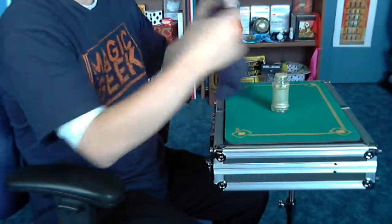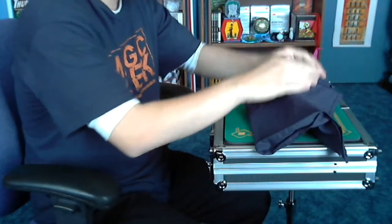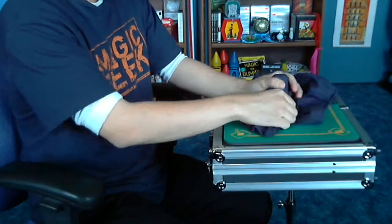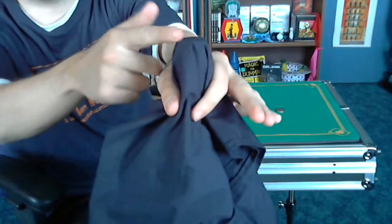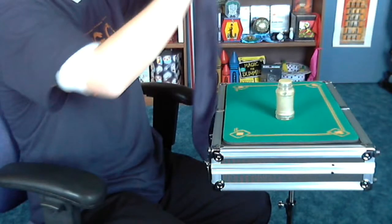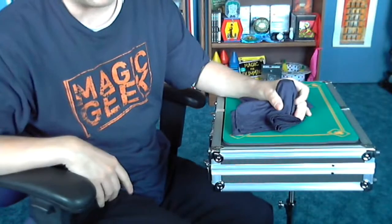Then you cover up the salt shaker. When you cover it up, you want to make sure you press down on the salt shaker like this. What that does is two things: it covers up the salt shaker completely, and it makes kind of an outline — you can see the salt shaker shape around the napkin. That's going to be important for when you vanish the salt shaker later on. So you're going to press down on the napkin to make a little outline of the salt shaker.